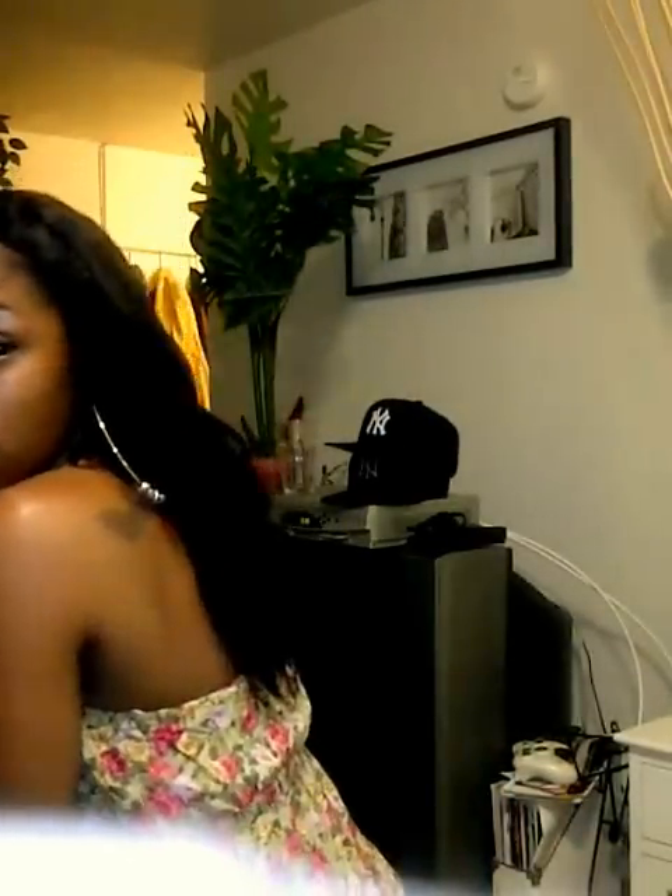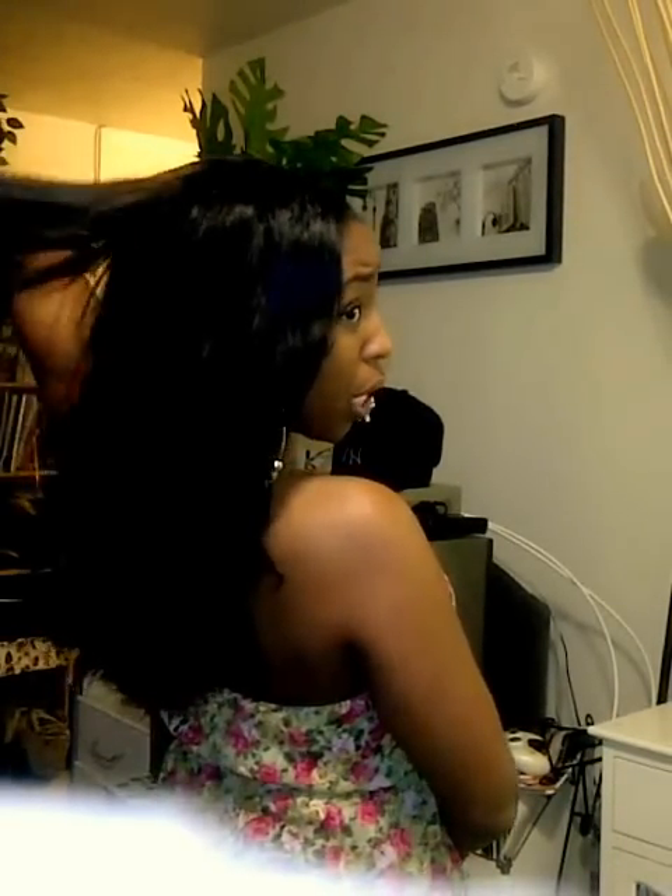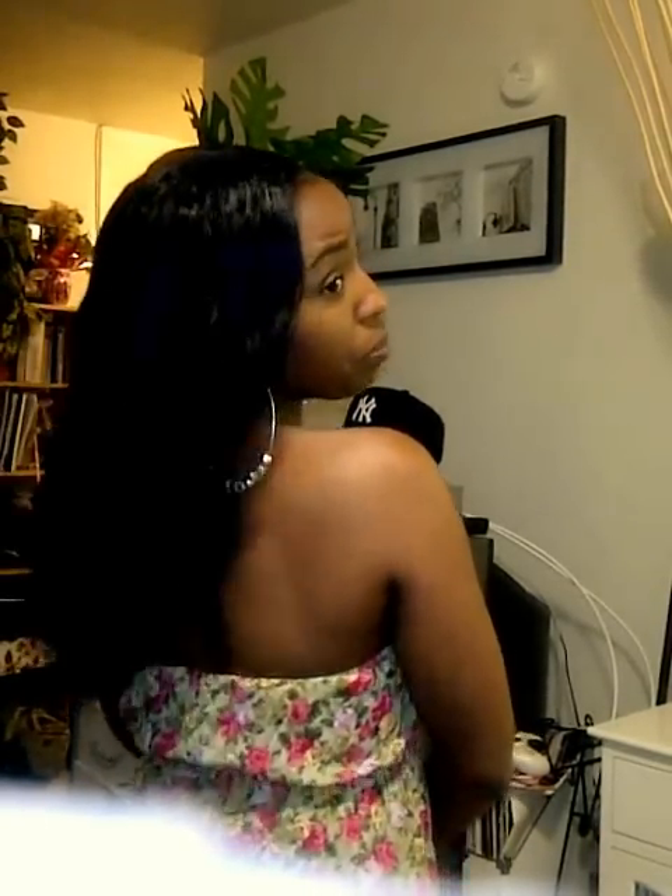I believe these two packs actually look full — kind of looks like three packs. It looks as full as three packs. See it shake from the back. I think it looks as full as three packs because I put a little bit of layers up top, like shorter layers — I layered that out a little bit.